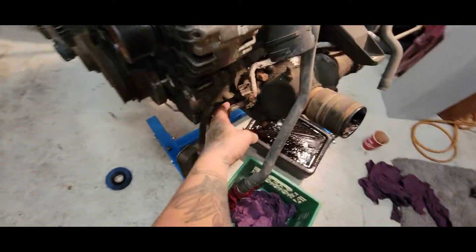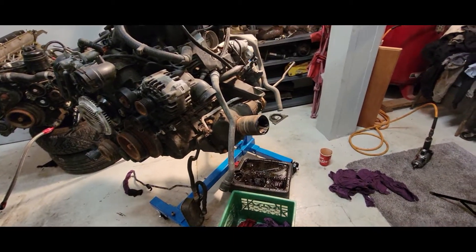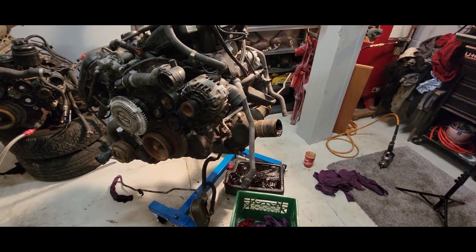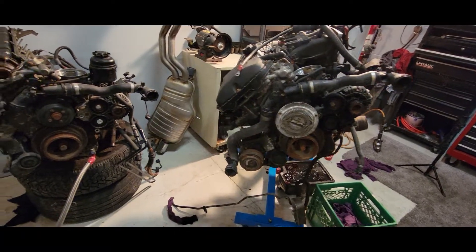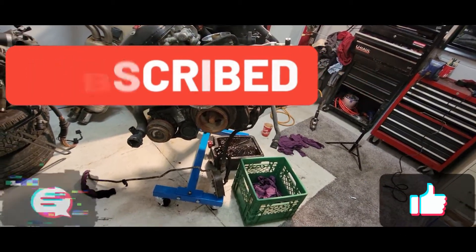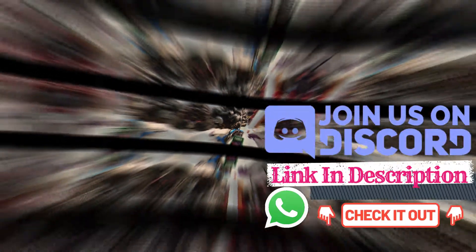I'm going to unbolt this because that is for an automatic transmission and I don't need that — it's garbage to me. I'm going to throw it out. I don't drive automatic BMWs. That goes in the back of my truck. I'm going to plug that drain plug there. I think I'm done for tonight. If you like that video, definitely hit that subscribe button and tune in for more. Hit that like button, let me know down in the comment section what you think, and don't forget to join our Discord server — link's in the description. See you in the next one.